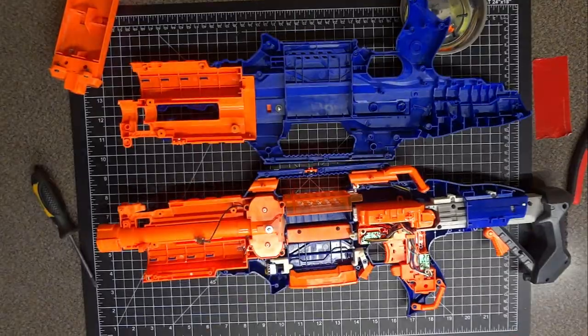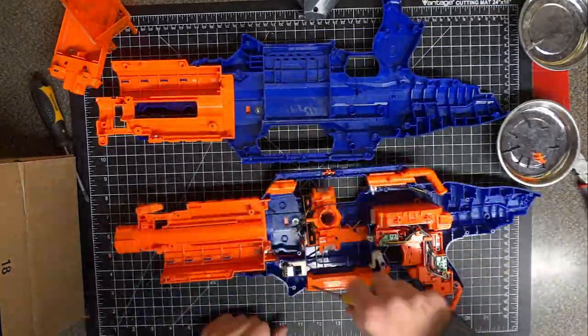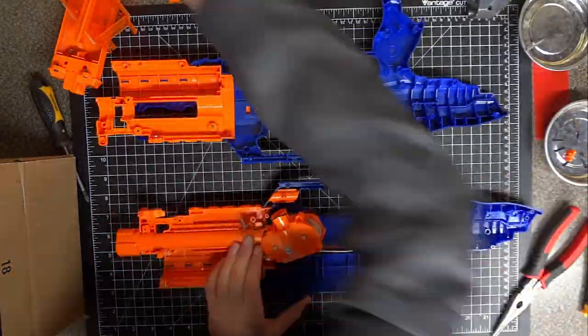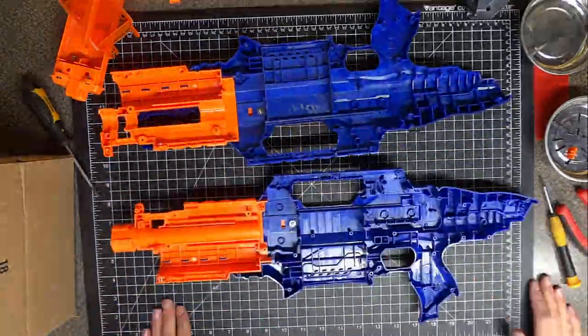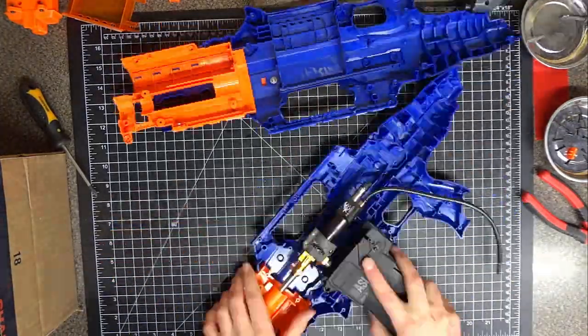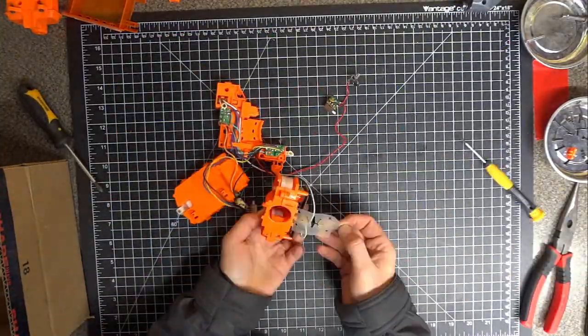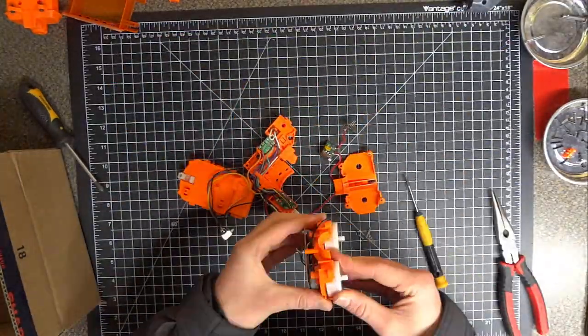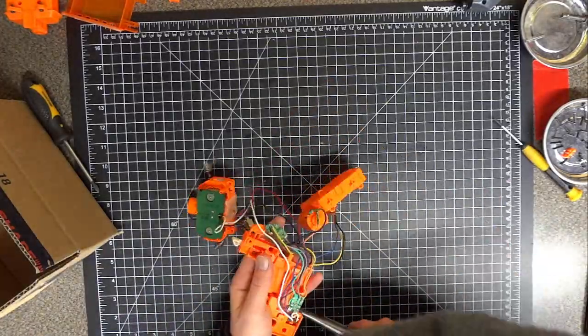At this point I have the Nerf gun open and I begin to evaluate where I can put each component and what I need to take out. Once I have all the parts out of the Nerf gun shell, I grab my normal M4 and begin to take out its parts to then put into the Nerf gun. I then take the internals of the Nerf gun and see what I can harvest and reuse.